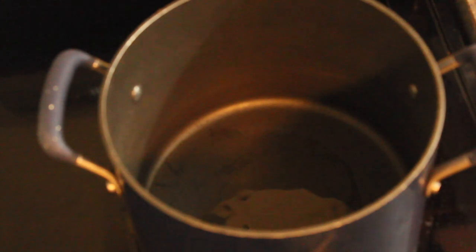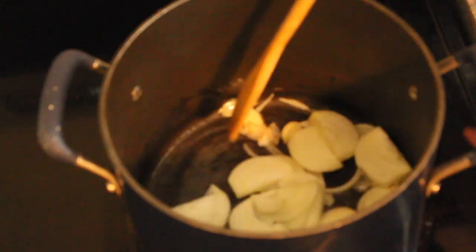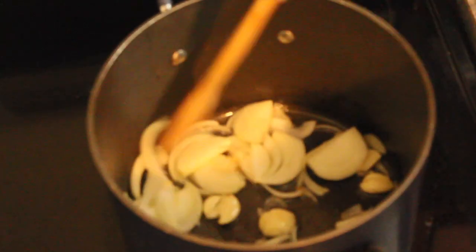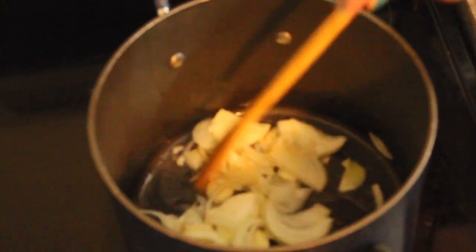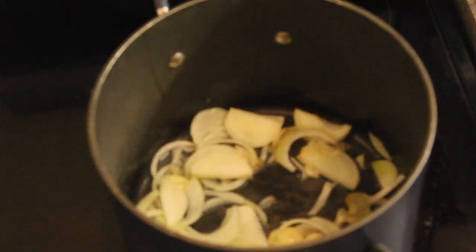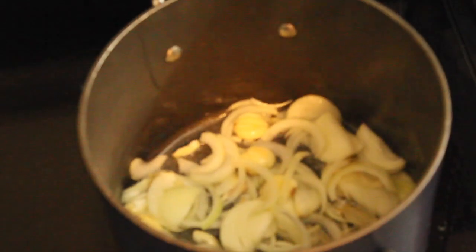It's a very hot pot. Then we'll add garlic and onion. Hindi po natin ito ipabrown, ha? Parang isusotay lang natin ito para masoften. And then ilalagay natin dito yung venison.